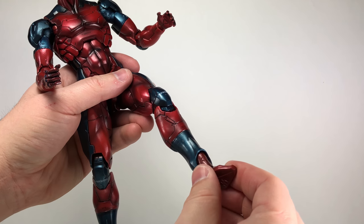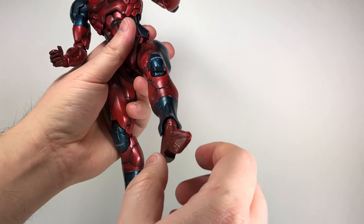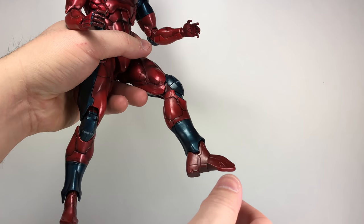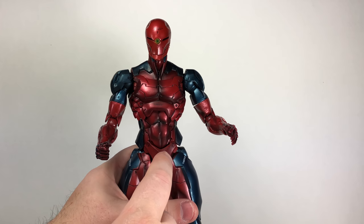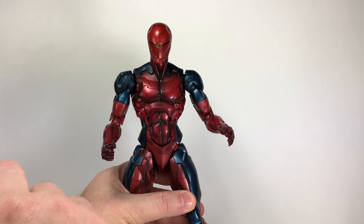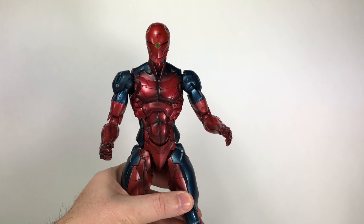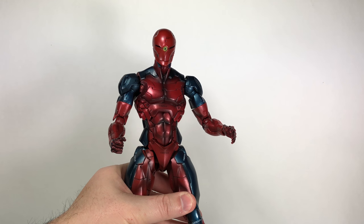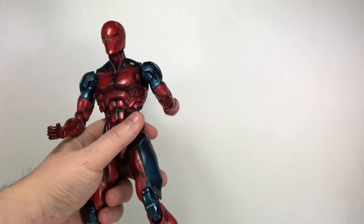There's a toe swivel — not a toe hinge, just a toe swivel — so you can try to manipulate it but it just looks ugly and is kind of dumb. You can still get him into some nice poses. He did not come with a stand; the first couple waves of the Metal Gear Solid Play Arts Kai figures didn't include stands. I think it was Liquid Snake from Metal Gear Solid 2 where stands started showing up.